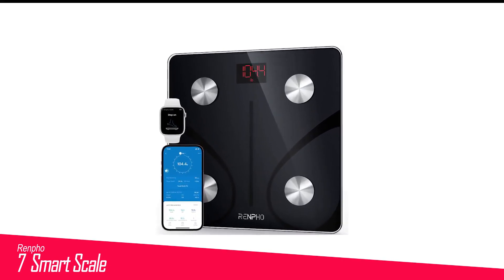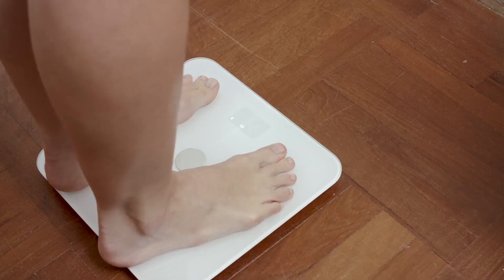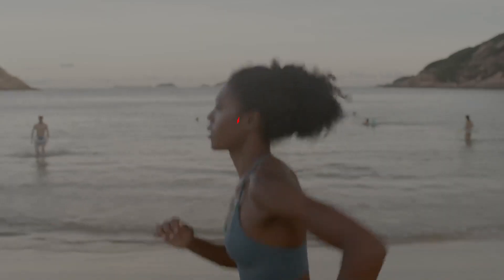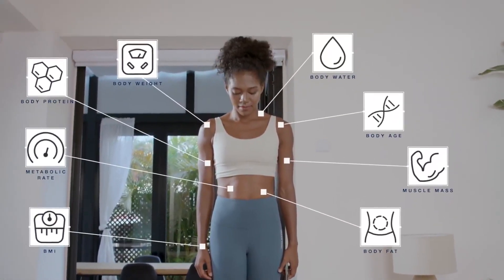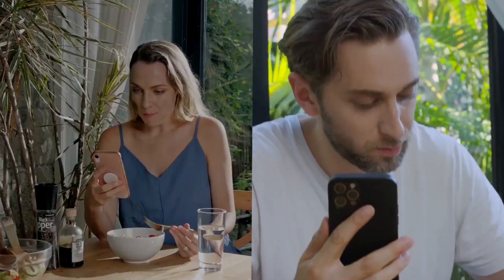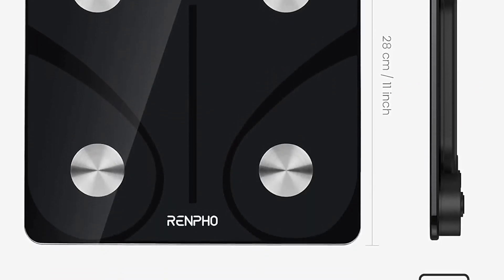Number 7 in my list is the Renfo Smart Scale. Renfo's basic Smart Scale is good value. It's an attractive scale that comes in black or white and connects to your phone via Bluetooth. It's a solid all-rounder compatible with Apple Health, Fitbit, Samsung Health, and Google Fit. There's a clear digital display at the top, but the only measurement shown on the scale is your weight. You'll need to open the app to see the other 12 metrics, which are laid out in an easy-to-read format.